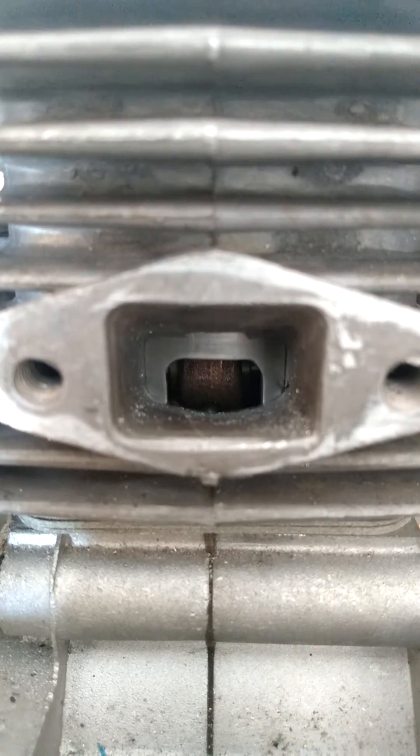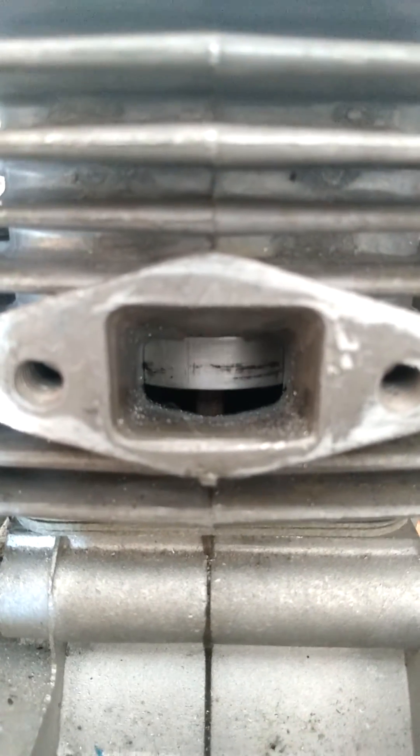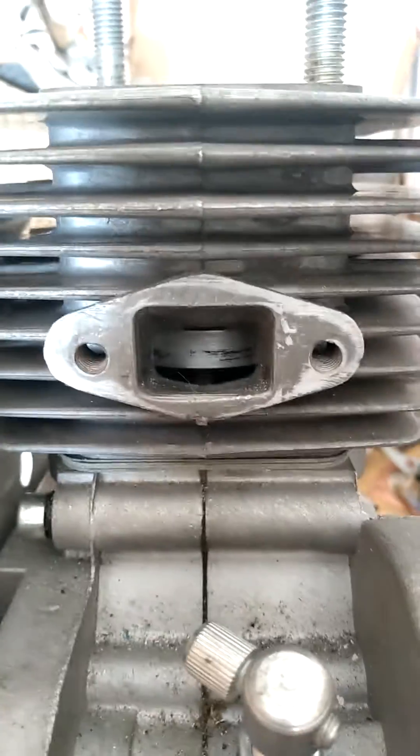The crankcase opens with the piston traveling up, sucking in air — boom. That's what the addition of reeds only does when you window a piston.